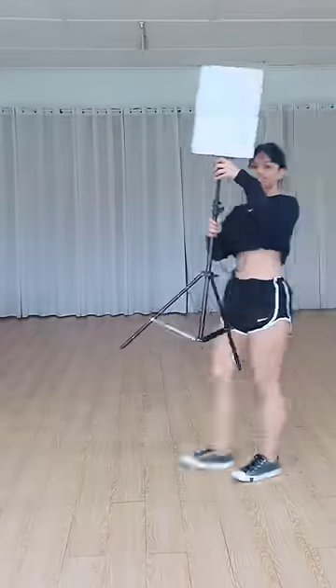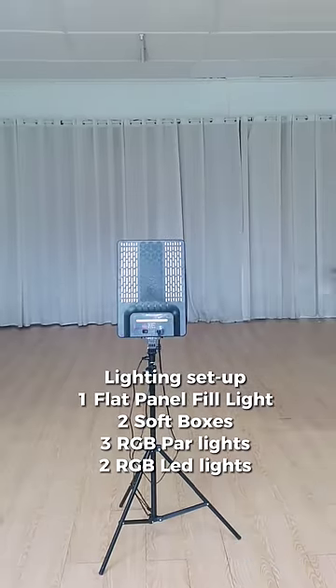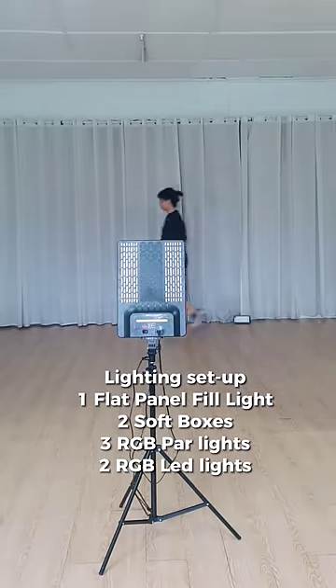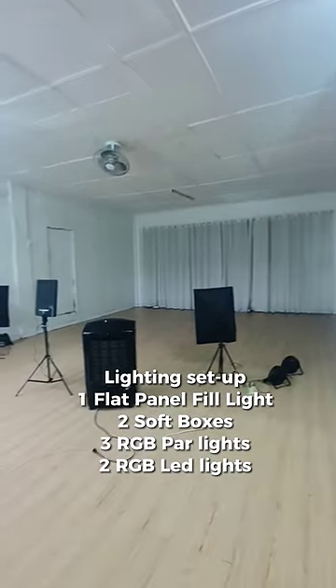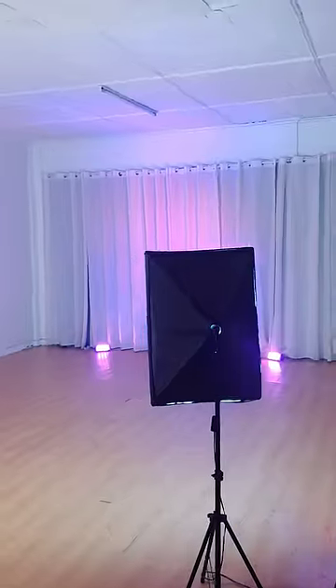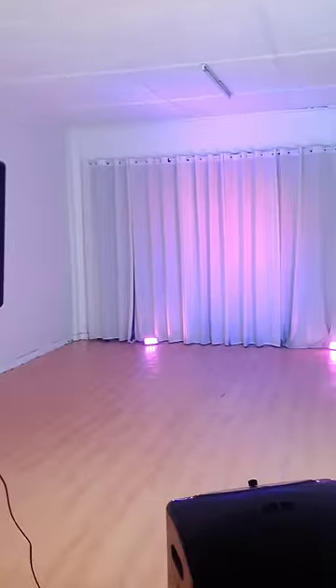I use a flat panel fill light and 2 soft boxes at the front, and 3 RGB power lights at the side and 2 RGB LED lights at the back. I also use an air cooler fan because I do a lot of takes and sweat a lot.